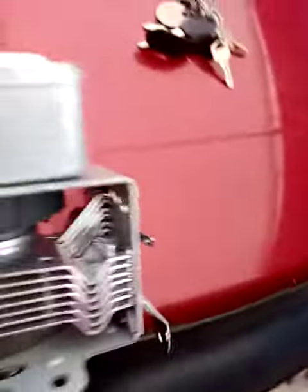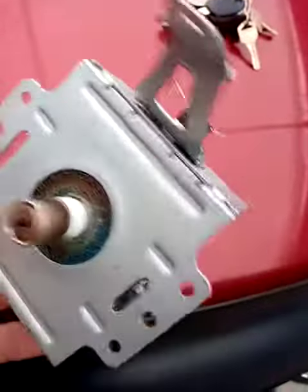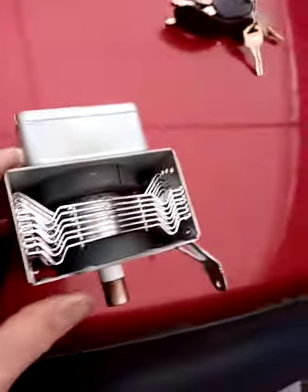I'm going to pull a magnetron out of another microwave and see if that works, but first I'll check if they're compatible or not.